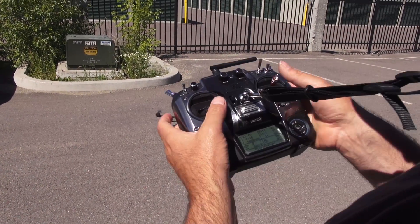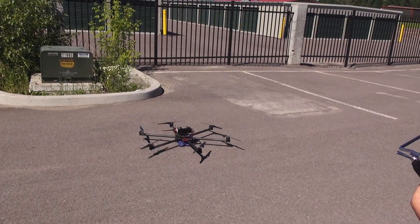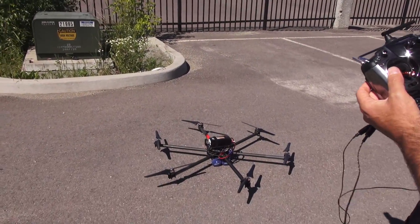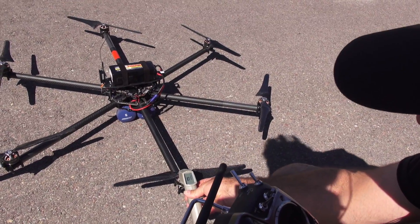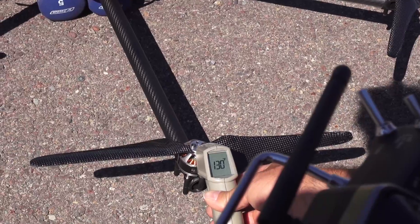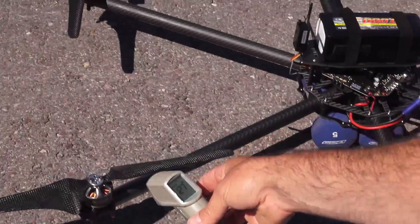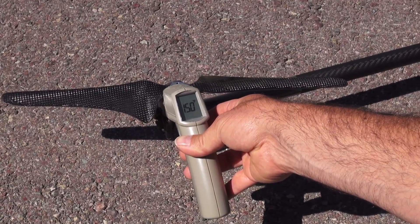To turn the motors off: throttle sticks down and to the outside. This is just a little heat sensor — in Fahrenheit — and I'm going to point it looking for the hottest point of each motor. That one's coming in about 130, that one's about 140, 151.